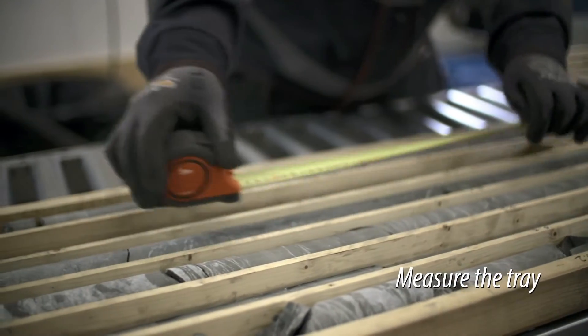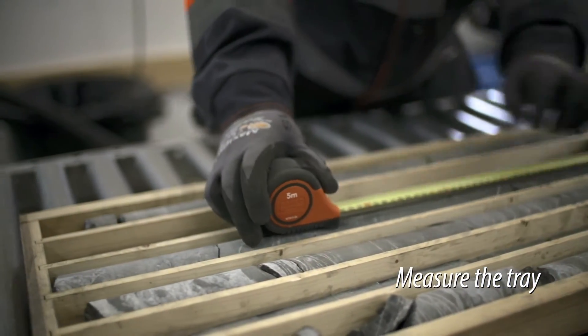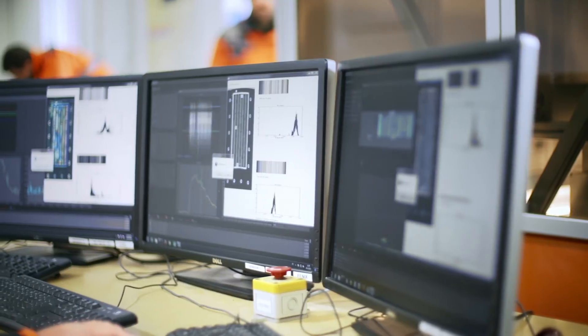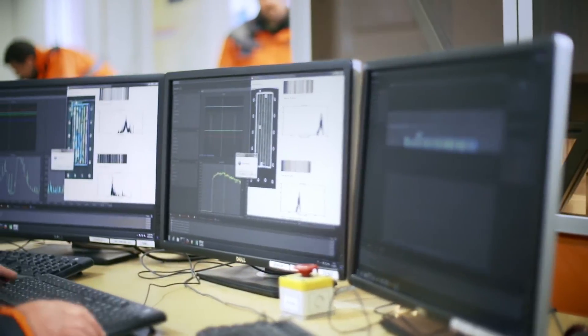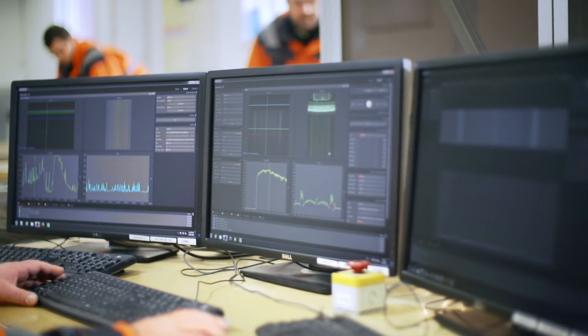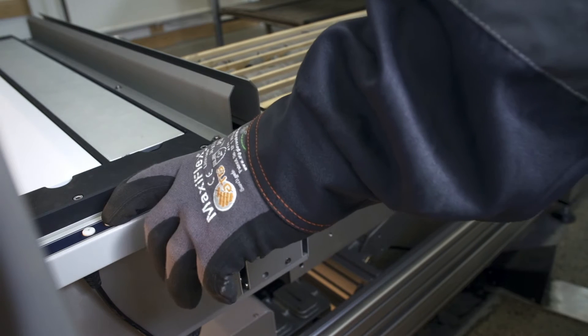Metadata information like tray start and end depths and box numbers are recorded if not already available. These, along with other metadata, are later stored on disk together with the scan data.